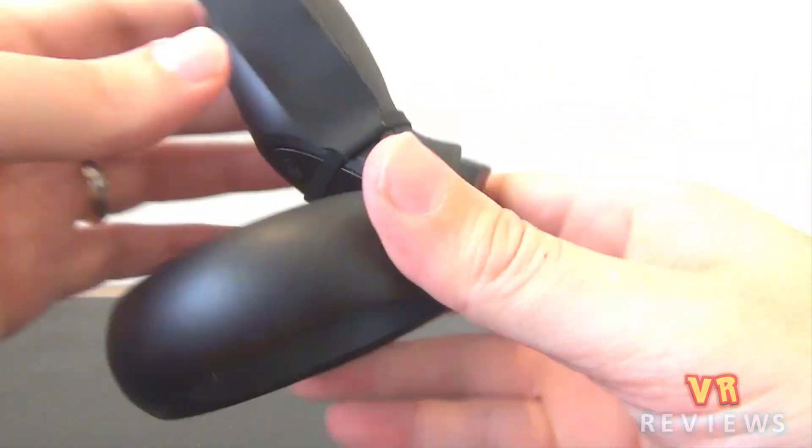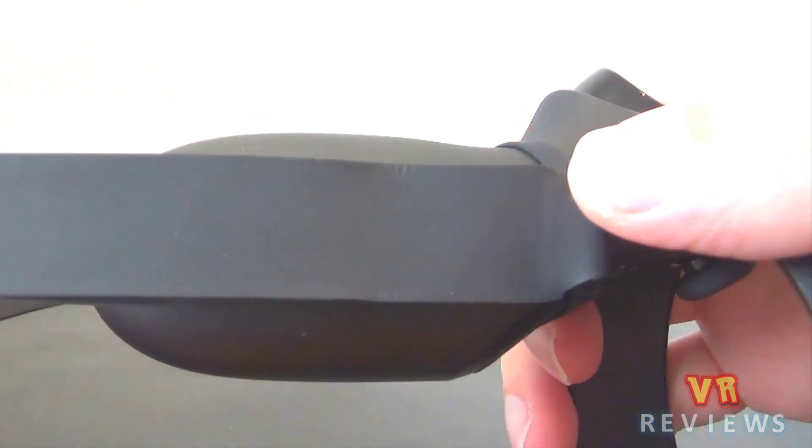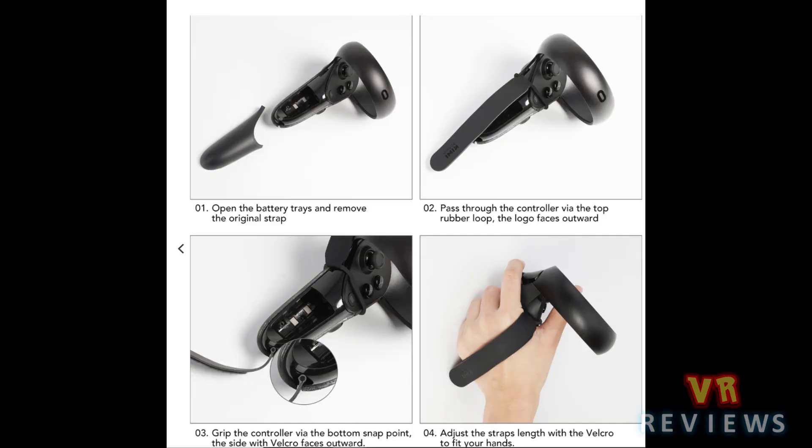I got these straps for free thanks to Kiwi Design, but that will in no way affect my review. These Kiwi knuckle straps consist of two flexible plastic strips that stick together via velcro. One of the strips attaches to the bottom of the touch controller.